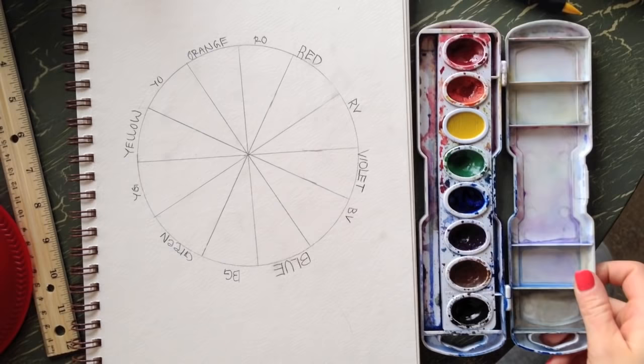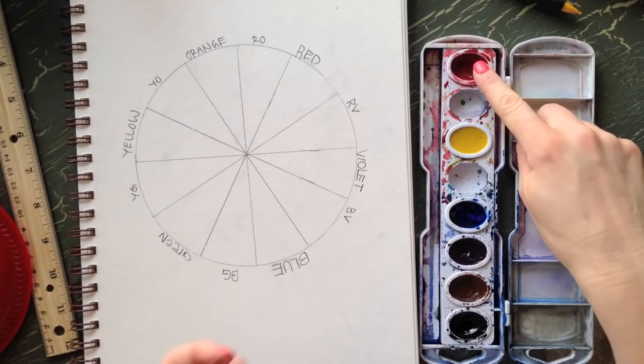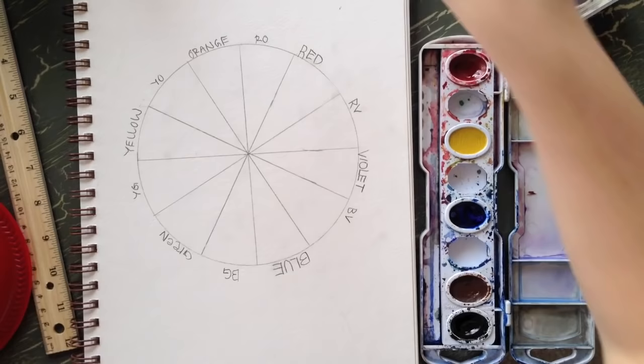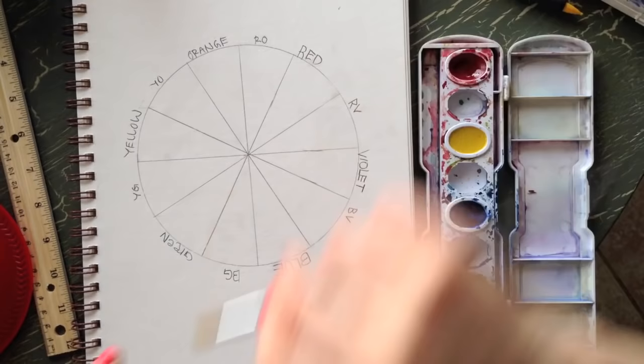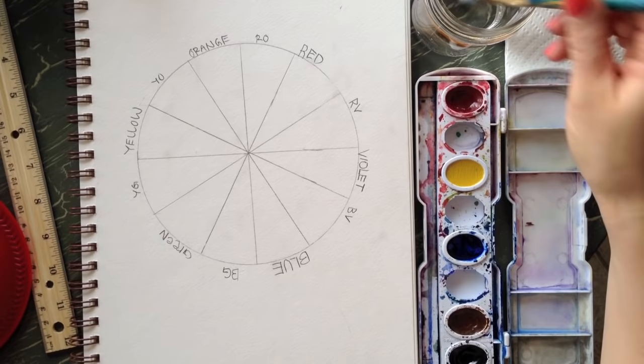If your paint set has extra colors that pop out, take them out so you just have red, yellow, and blue. I'm removing my green, violet, and orange. It's not bad to use the other colors, but for this exercise we want to use only red, yellow, and blue to learn how to make all the colors from those. Always have a paper towel handy, and let's start with red.